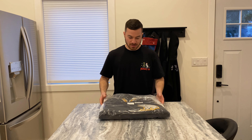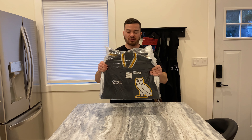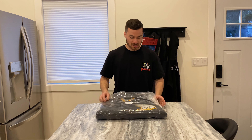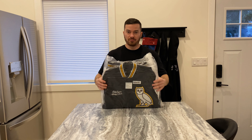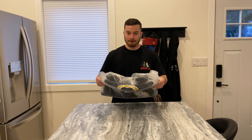Hey, what's up guys, Rock Kicks. I just want to do a solo video of the OVO Omega varsity jacket. If you watch my last video you could see the unboxing, but I want to do a video of me trying it on and show you guys what the fit is like, because this is my first varsity jacket.